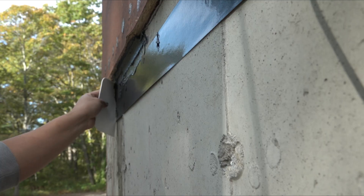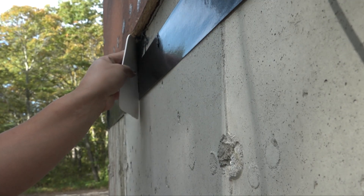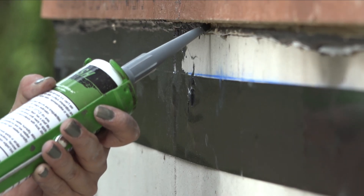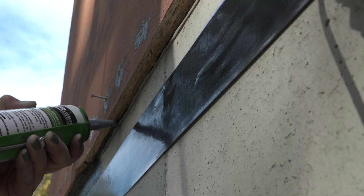When the sealant is worked into the upper gaps, the lower edge is smoothed out with a plastic squeegee. She works in about three-foot sections so that she can move her whole setup and not have to walk back and forth.